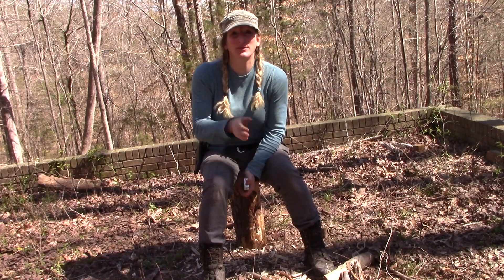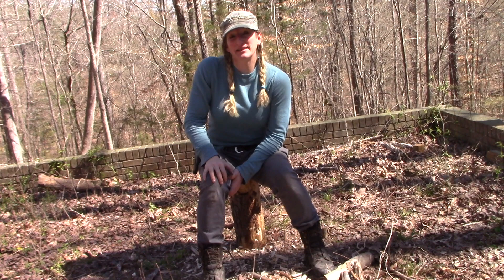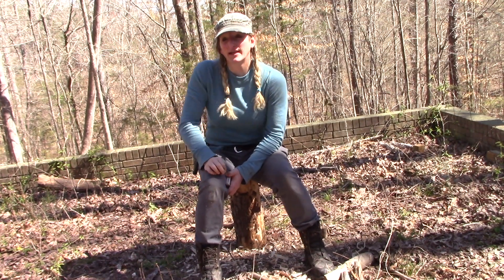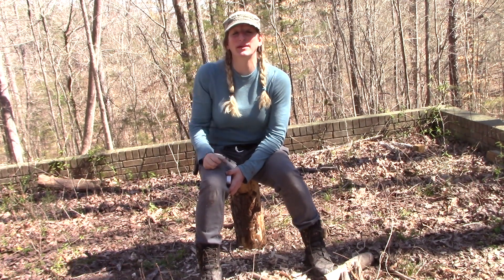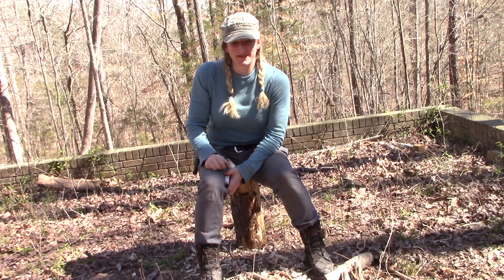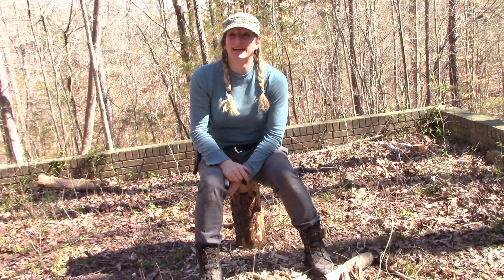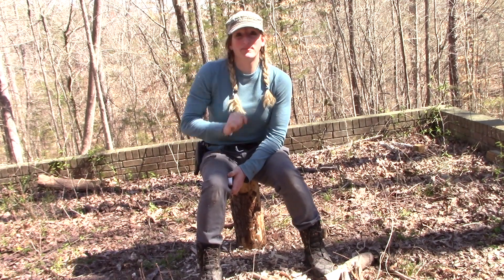And if you guys have never been over to Black Hat Bushcraft, go over to Black Hat Bushcraft on YouTube. Matt is a phenomenal instructor — he actually is at the Pathfinder School and he has a very unique way of telling things, a very unique way of instructing, a very soft-spoken way of doing it. It's just a great channel guys, it's one of my favorites. I don't have a video that he puts out that I haven't watched. Go check him out — Black Hat Bushcraft.